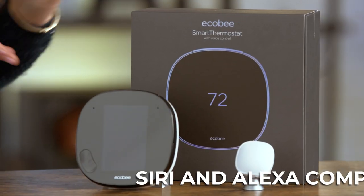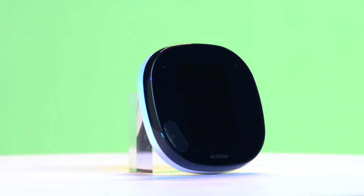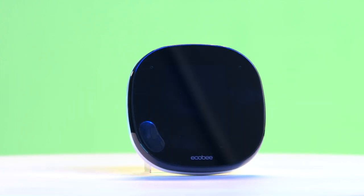The Ecobee Smart Thermostat has won multiple awards, including being named Best Overall Smart Thermostat by Tom's Guide, and it's easy to see why. With Siri and Alexa built-in, plus automation capabilities, it'll work with you to keep your home comfortable. The look of it is very modern, and this glass display looks really sleek, and it is a definite upgrade from the clunky wall thermostats of a few years ago.